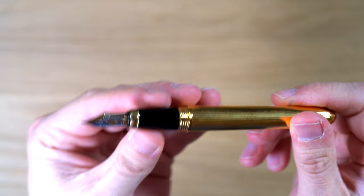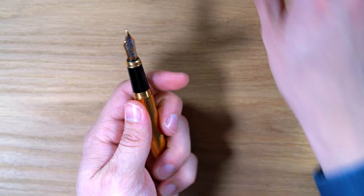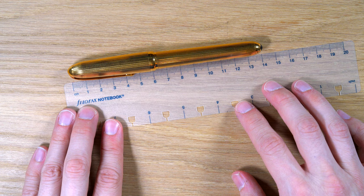If you've noticed, this pen gets fingerprints, and I am having it here under quite bright lights, but there's no getting around it — this is a fingerprint magnet. Now let's do some measurements.